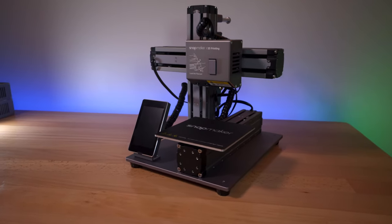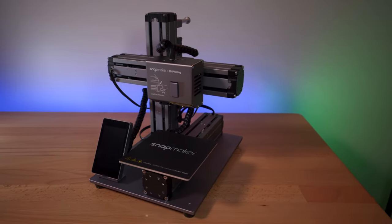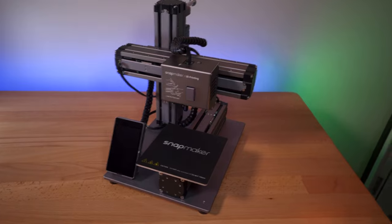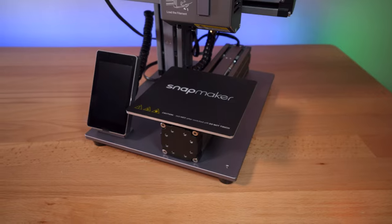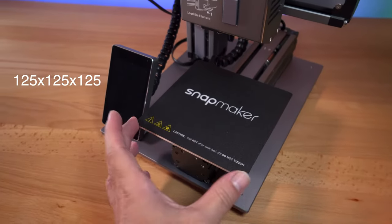This is a really stunning looking printer. Just looking at it gives you a feeling of very high quality and a well thought-through design and engineering. So if you're a person that really likes high-end quality things, this is definitely for you.